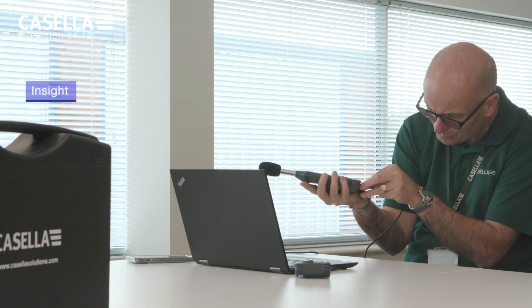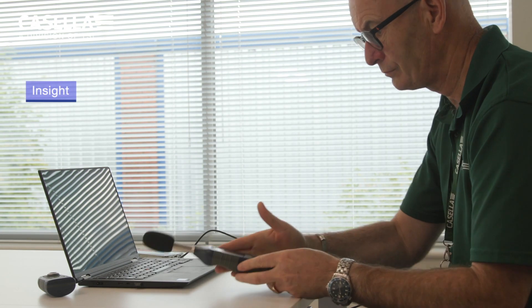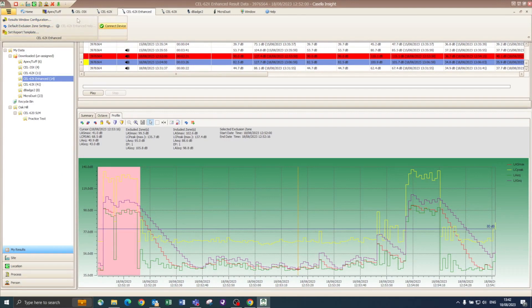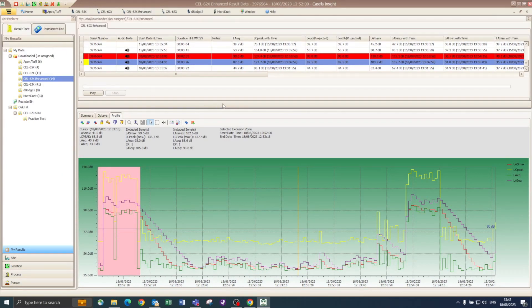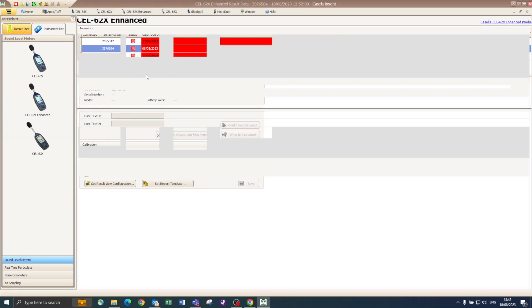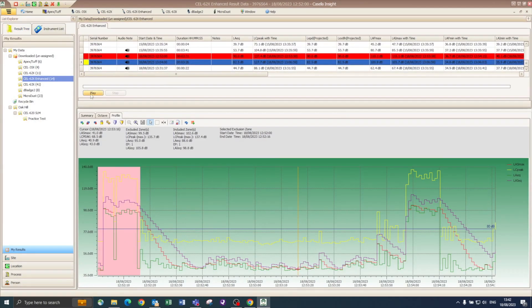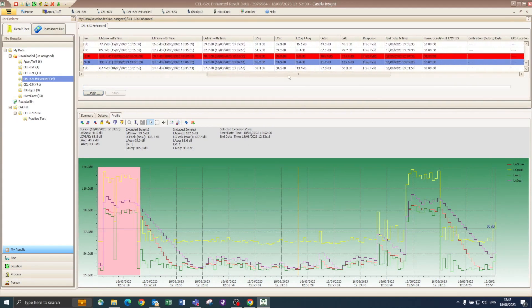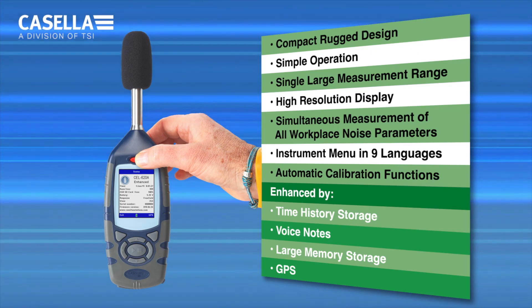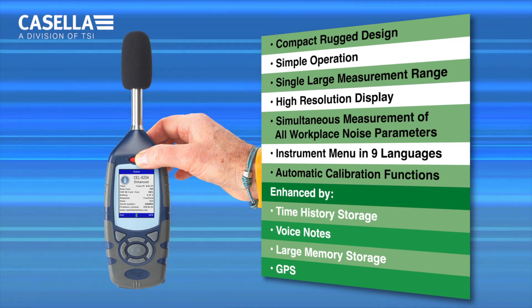InSight is a bespoke PC standalone desktop software package that does not rely on internet connection to function or download data, which prevents the concerns users may have associated with some cloud-based software packages. InSight is constantly being enhanced in line with our instrument portfolio. The latest version includes a tab for the 620 Enhanced Sound Level Meter, time history storage, audio note functionality which enables playing and saving of audio files, together with a whole host of data management features to review, analyze and store noise measurement runs made on any Casella instrument.